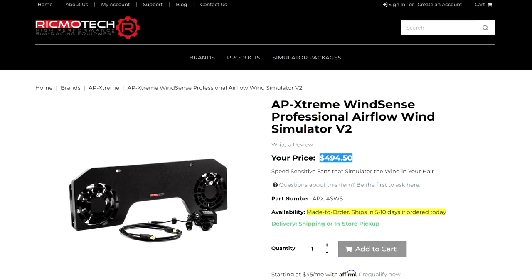Pricing. This specific simulator is definitely on the pricier side as far as wind simulators go. It comes in at $494.50 USD at the time of this review. It comes with a pair of 140 millimeter Noctua NF-A14 Industrial PPC 3000 RPM PWM fans. More about these fans later in the review.